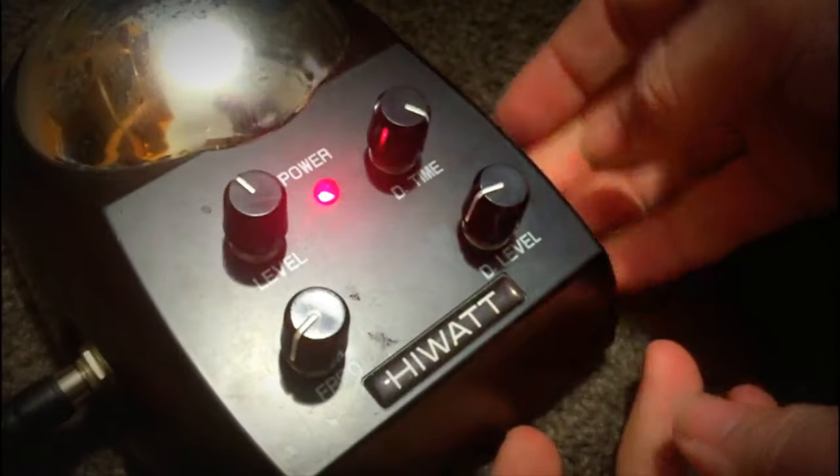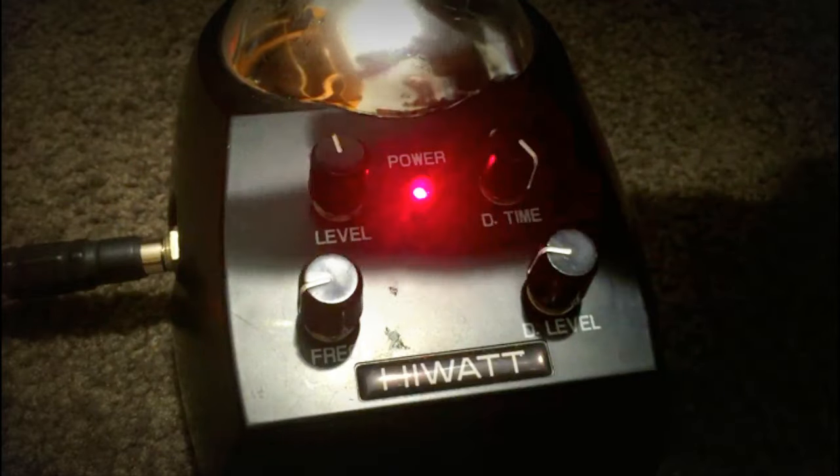And that's really all there is to tell you about the HiWatt Theremin. Thanks for watching my demo guys, please like, comment or subscribe. Maybe even share this with anybody who likes science fiction sound effects. See you next time, bye!